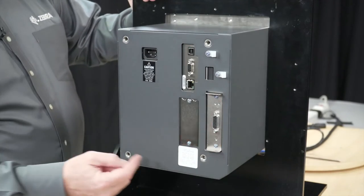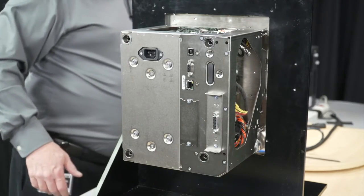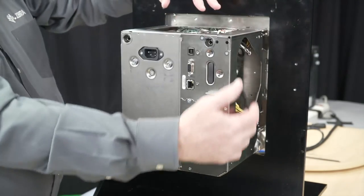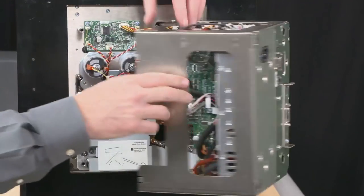There are four screws that hold this on that I've already taken out, so this slides right off and exposes the device. And if you're familiar with the cage system, it lets you have access to anything that you need. It looks the same as the ZE500 did.